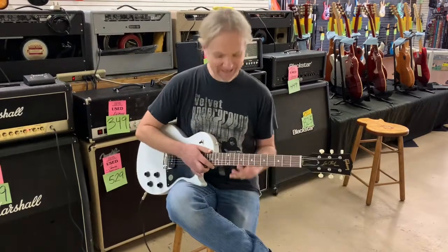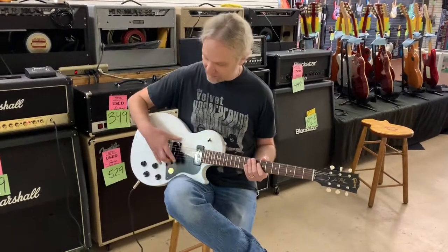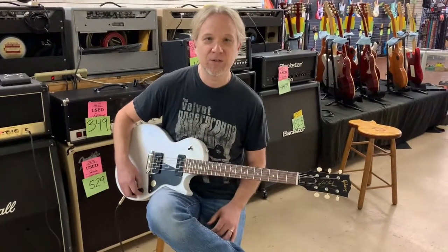Listen to those P90s — they growl at you, right? So that's the bridge position pickup. I'm going to switch it over to the neck here.